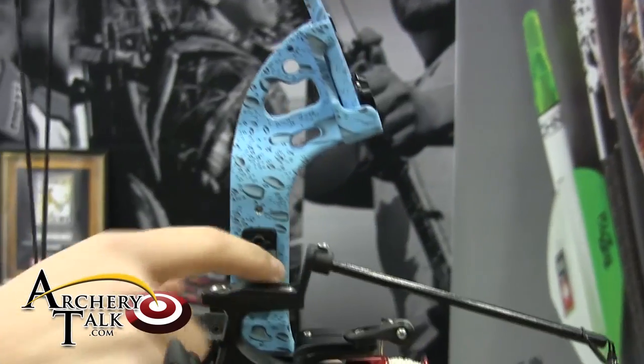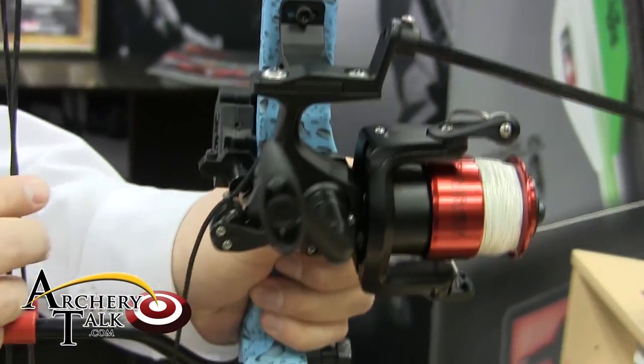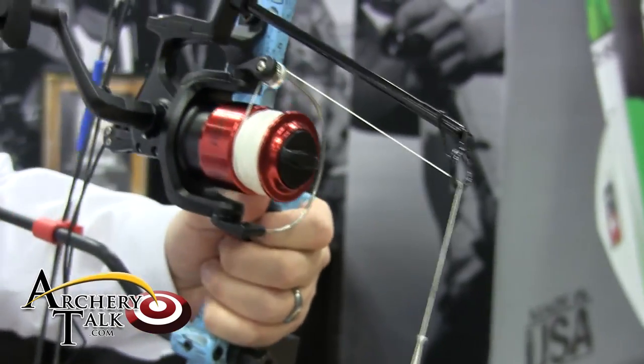It's got a die-cast aluminum mounting bracket — very durable. It's also reversible for left and right-handed shooters. It features 80 pound test line, 50 yards of it.